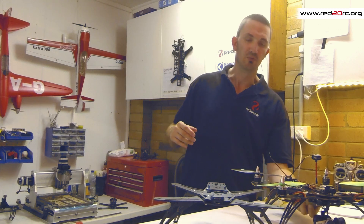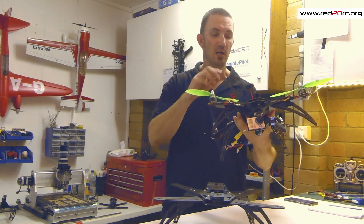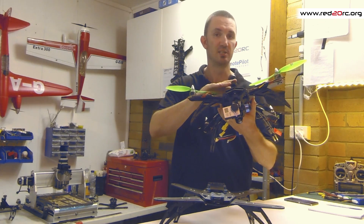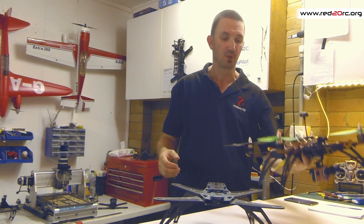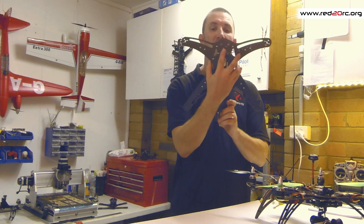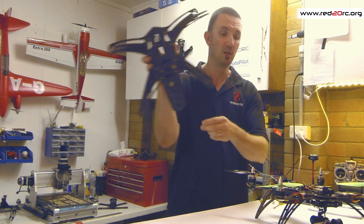For camera mounting, we've got the hard points for the GoPro gimbal of course, but we've also got M3 holes to mount your cased FPV camera either on top or below. We've also got holes available so that you can mount a Mobius style vibration plate either on top or below.